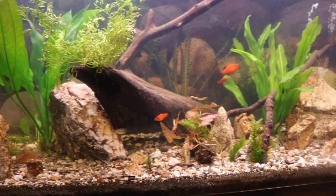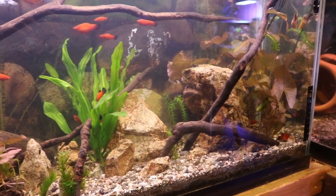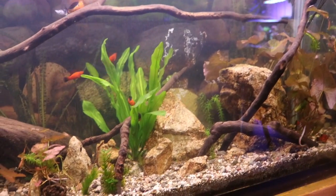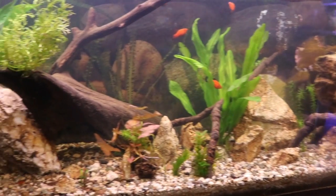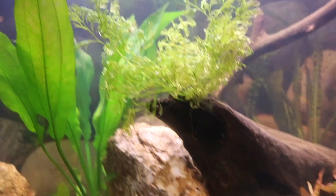Hey everyone, this is DWS Darius and today I want to give you guys a look at my 55 gallon low-tech planting tank. In this video I wanted to share a couple of plants that I think are just awesome for beginners. These plants not only are easy to take care of but they also grow at a pretty decent rate and just look pretty cool.